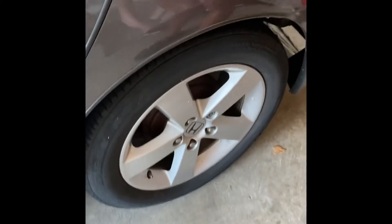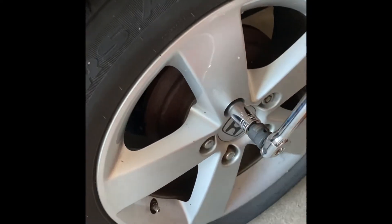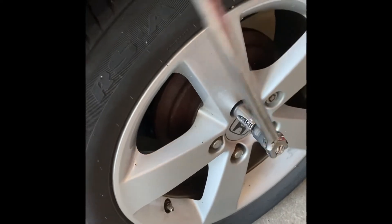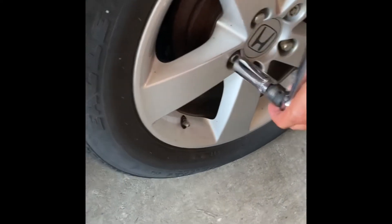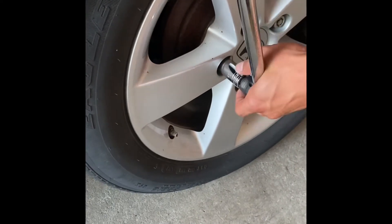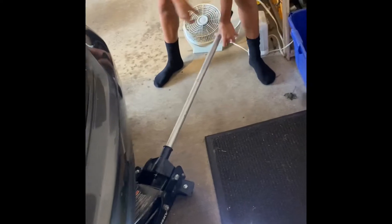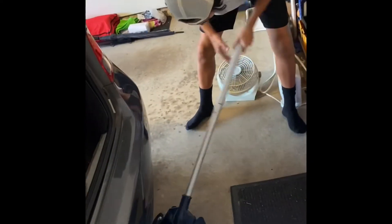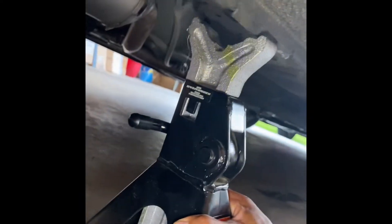Loosen the lug nuts for your tires using a breaker bar. Raise the rear end of your vehicle by using a jack. Once the vehicle is raised, place jack stands under the jack points.